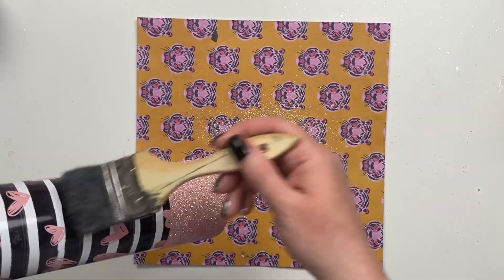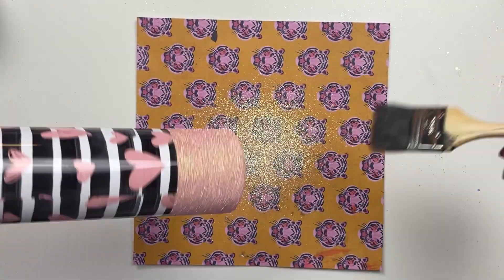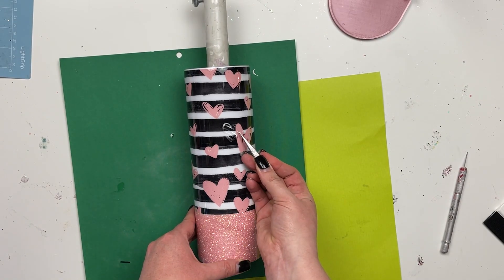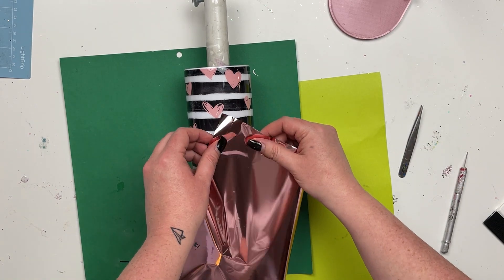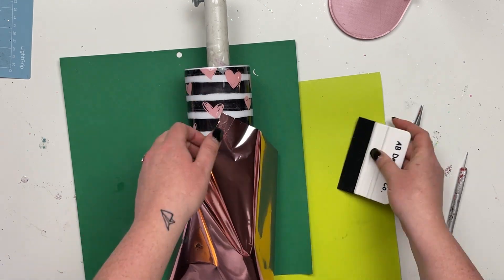I let the glitter dry for about four hours and then come in with a chip brush to remove any excess glitter, which prevents contamination from glitter getting up to the top. Then I spray sealed that and went in with about 20 milliliters of Artistry's one-to-one fast set, let that dry, and then it's time to start applying our foil shapes to the tumbler.